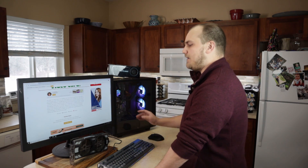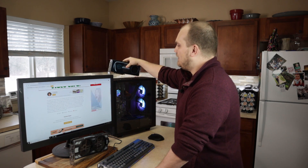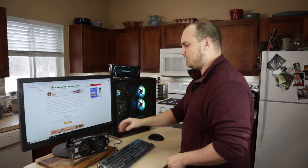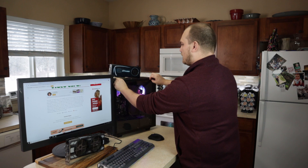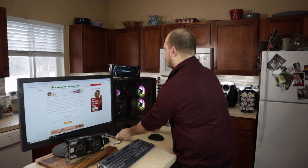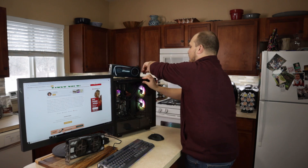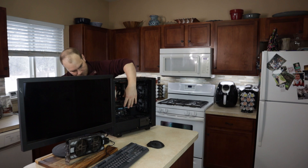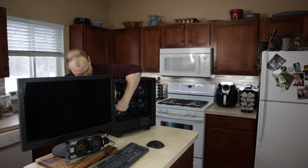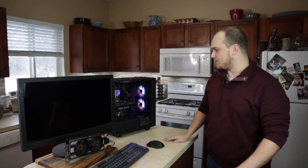Right now I'm just running on integrated graphics. I guess we could probably pop these in just to make sure they don't work still. It would be kind of a short video if I just put them in there and they work. But let's put each one of these in this computer and see if they actually are still broken, which I assume they are. The first card we're going to test is the 580 — it's the one I'm least concerned about.